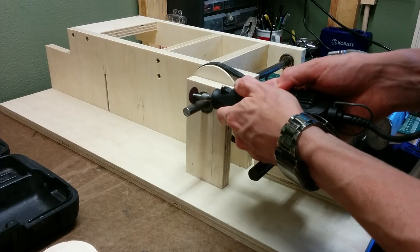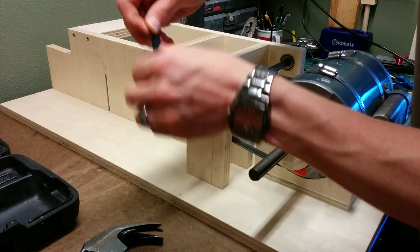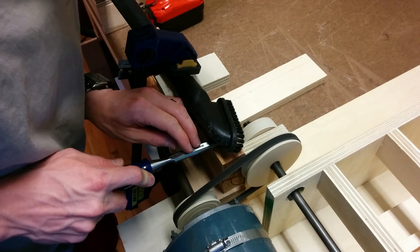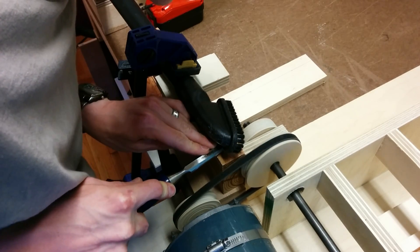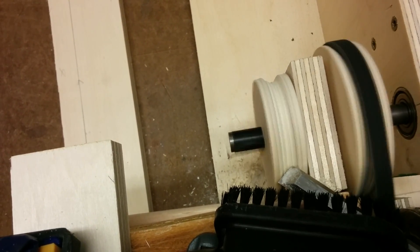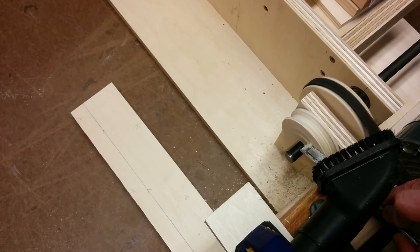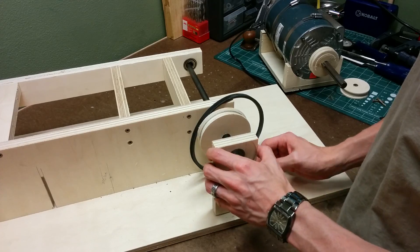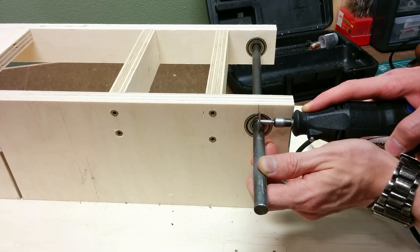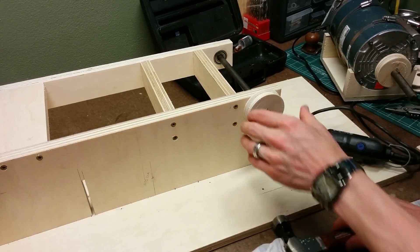To keep the pulley on the shaft, I'm cutting a notch in the shaft with the Dremel and then inserting a nail to act as a key.